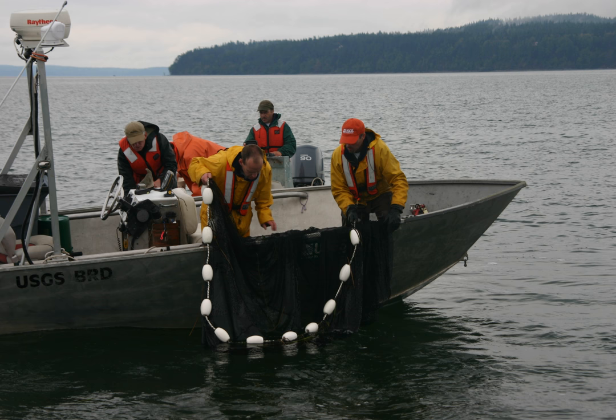The net has a central bunt to contain the fish and two lateral wings. Lampara nets are used for capturing pelagic fish, those swimming near the water's surface.